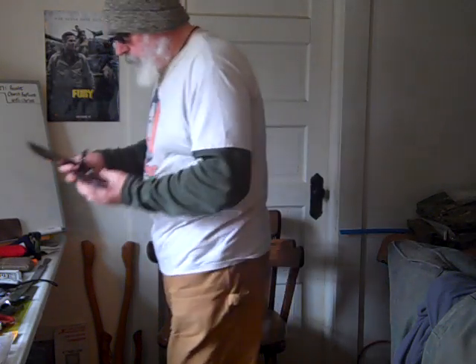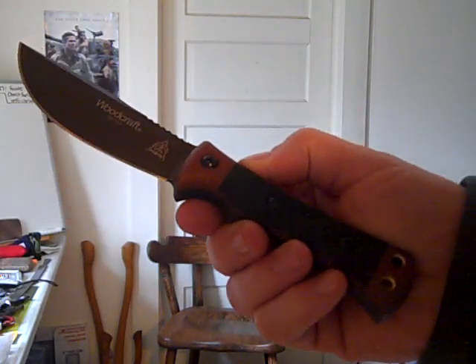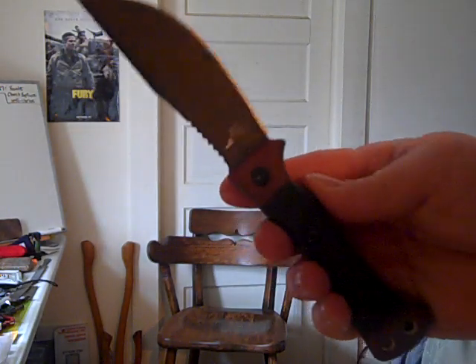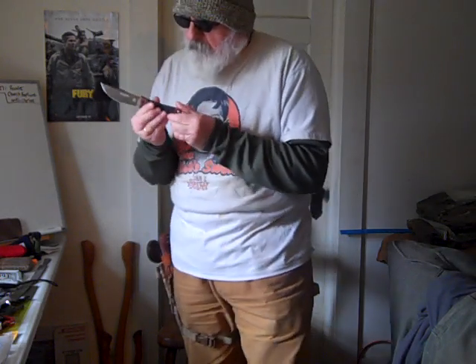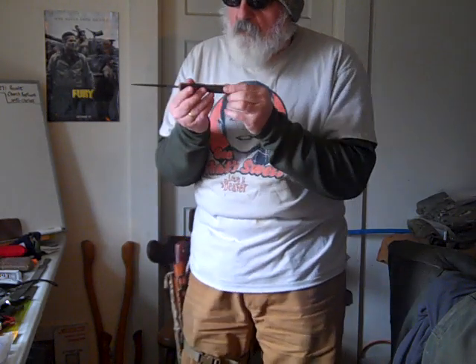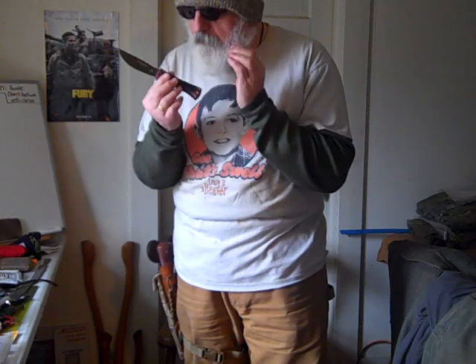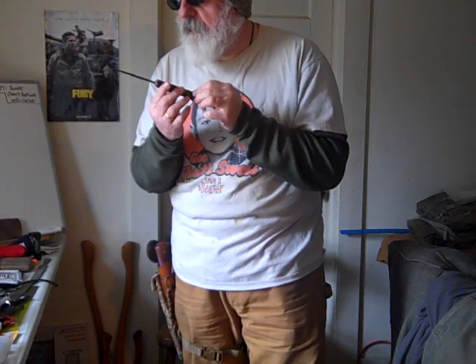Now we'll get on to the Woodcraft. I'm going to give you a close-up here real quick. So that's the Woodcraft — made in the USA in Idaho. I wasn't so sure about the handle scales at first, but it's all micarta. It's a combination of brown micarta and black micarta, and it's really well done. It really comes together. I think they did a really great job combining those two.